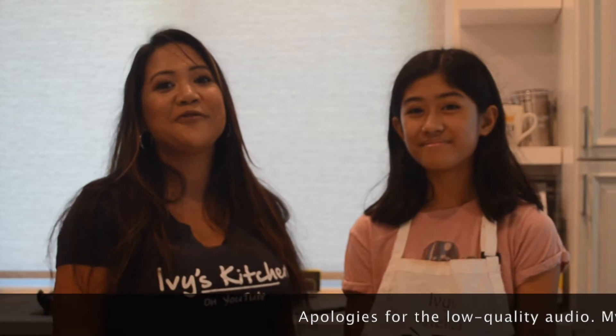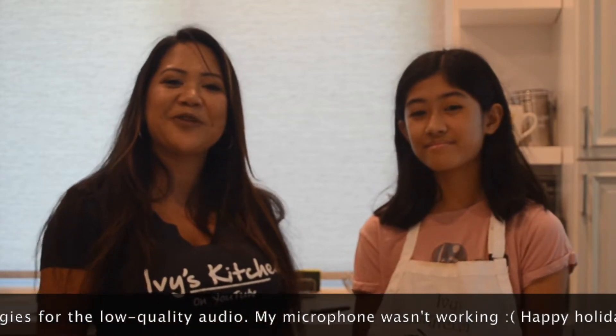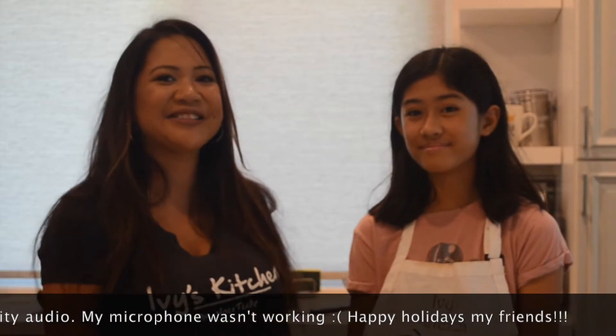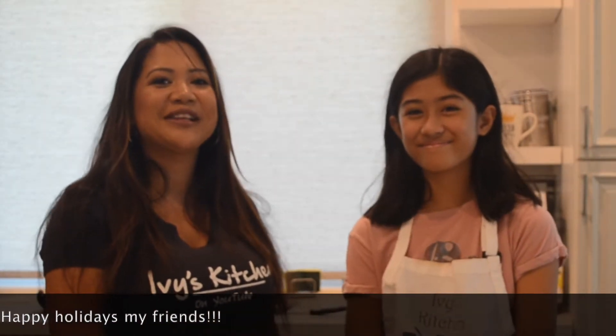Please subscribe and click on the bell. Hi guys, welcome back to Ivy's Kitchen. The holidays are approaching and family and friends will be coming over. What better way to welcome them with some freshly homemade baked cookies? Today on Ivy's Kitchen, I have Alyssa who will be showing us how to make her delicious graham cracker cookies. Let's get started.